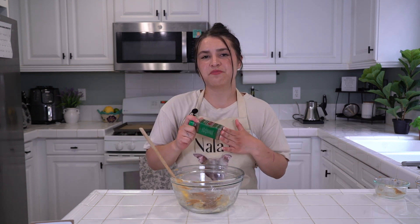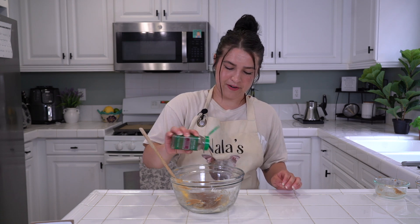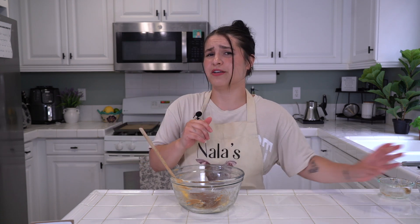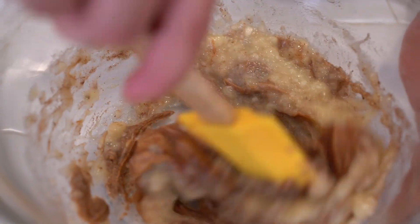Next, put in half a teaspoon or a full teaspoon of cinnamon — I'm going to eyeball it, getting a little crazy in this kitchen. I love cinnamon, and cinnamon has some really good benefits for you. Now we mix it all up!